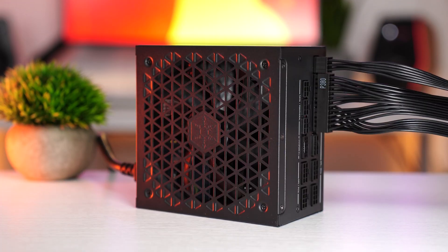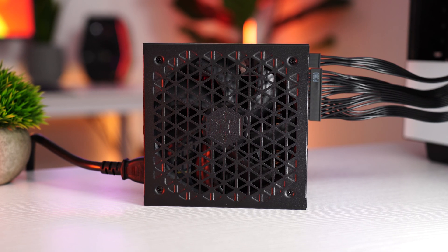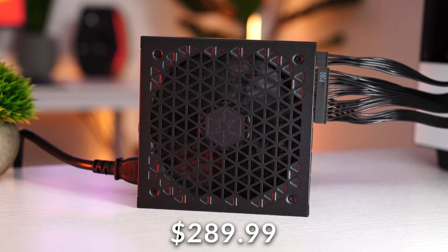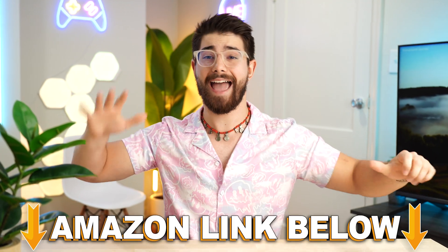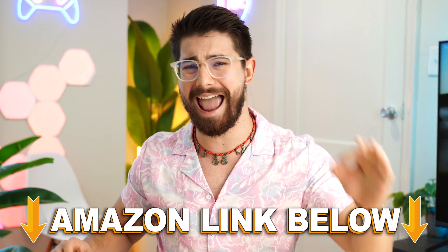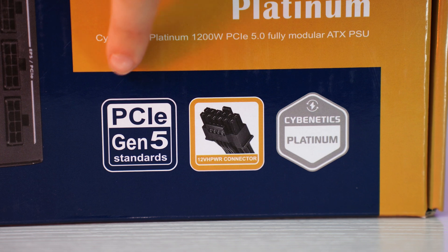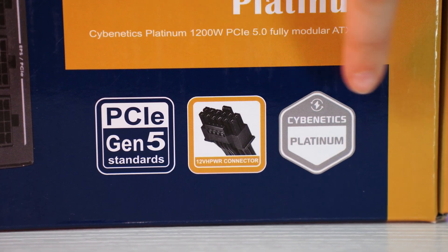Starting off at number five on the best ATX 3.0 power supplies is the Silverstone Gila 1200R Platinum, coming in at a price tag of $289.99. If you want to check out any of these five power supplies, there are Amazon links below for the US, UK, Canada, and international. These ATX 3.0, 12-volt high power, PCIe 5.0 units are what I think are the best value dollar-per-dollar power supplies you can buy.